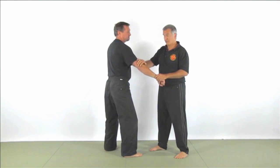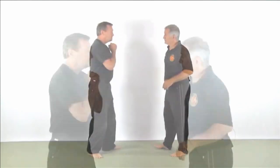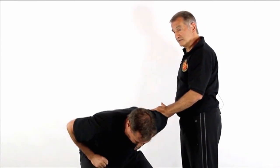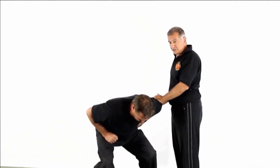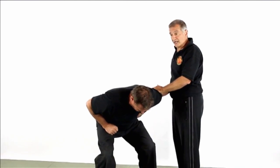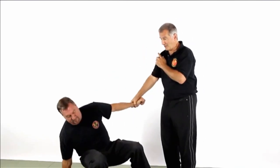Later on I'll be showing my head shots on another DVD. As he comes in with this one, maybe I've numbed out the hand, maybe I didn't — but at least I've got him trapped down in there so I've got the leverage. I could sweep the leg; there's a number of things we could do. Or I could just attack the arm once again and drop him right to the ground.